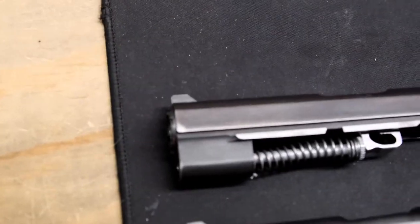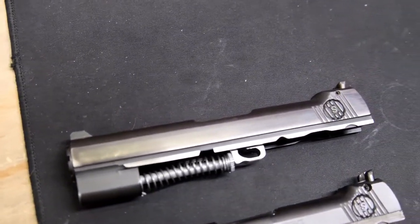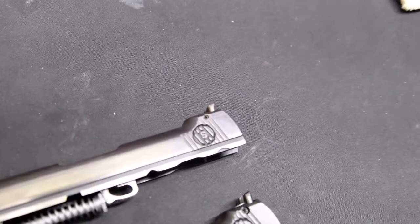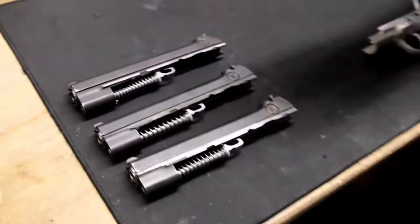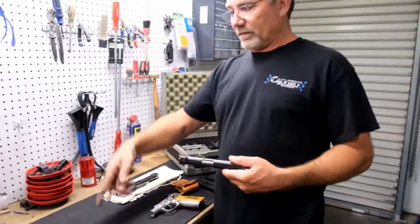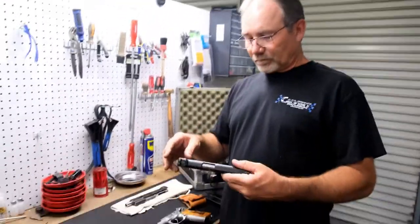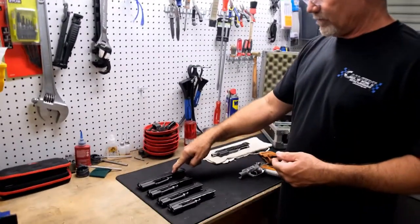These are four-inch barrels. It wasn't common because they didn't make a whole lot of Special Forces. They generally came either like this or in a kit with a long slide as well. This is the standard five-inch barrel.